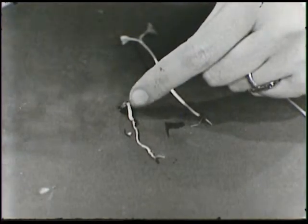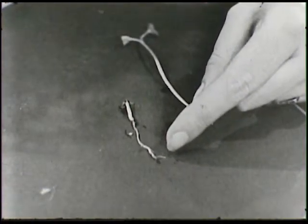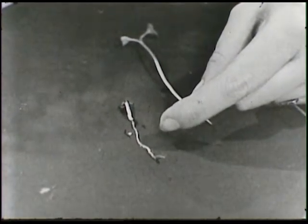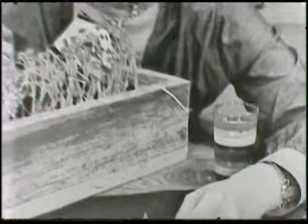Only this much of the little plant grew above ground, and all the rest of it grew way down into the box. That went a long way down. So if it keeps growing like that, in no time it'll be way down deep in the soil so it will have plenty of water.